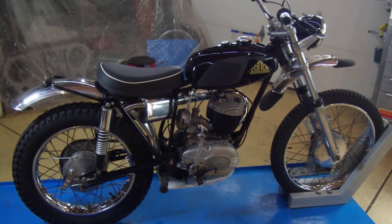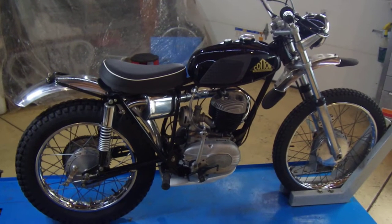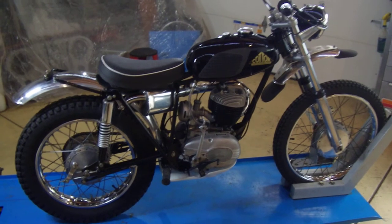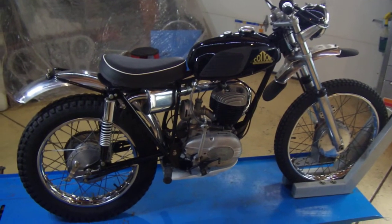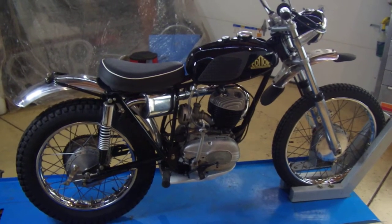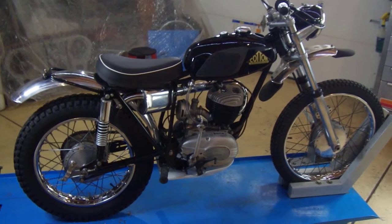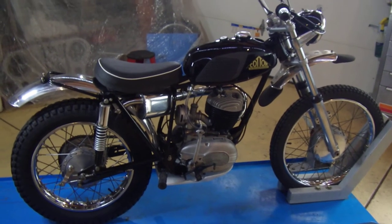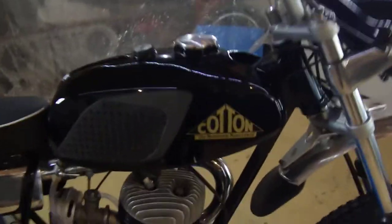I've been working the last two days to get this all back together and adjusted. Other than a kill switch, I think I'm pretty much done with it. I haven't fired it up yet but I'm certain it'll run well and should be a real fun bike for that weekend. This is a 1968 Cotton, as you can see here.